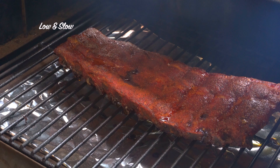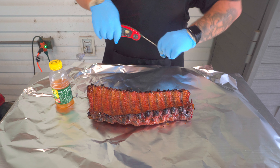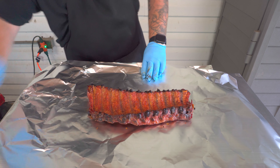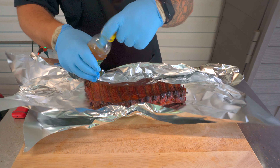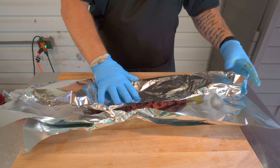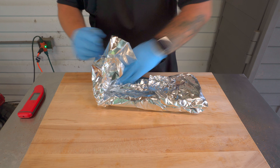We're at hour three on our low and slow ribs. They've got some great color — exactly where I want them to wrap. Internal temperature right between the bones is about 175°F after three hours. Interesting to see where our hot and fast ribs are after two hours. I'm gonna fold these up and dump in a couple ounces of apple juice — you can wrap with whatever you want: barbecue sauce, butter, brown sugar, honey. Keeping it simple. Double wrap them in foil so your bones don't poke through.